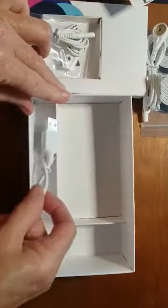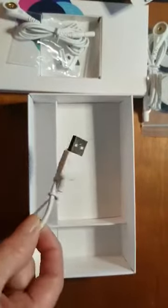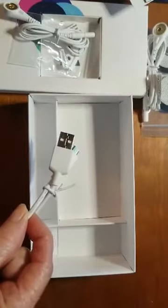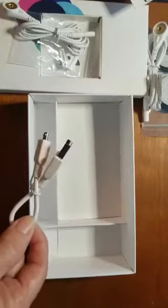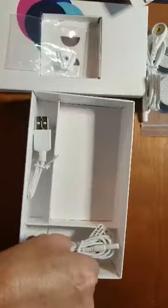Then you also get a small charging cable. This is used to charge your Healy. You do not get the adapter plug to put into the wall. This is a German product and their adapter plugs don't work in the US, so they don't include them. You'll need your own plug to plug it into the wall for charging purposes.